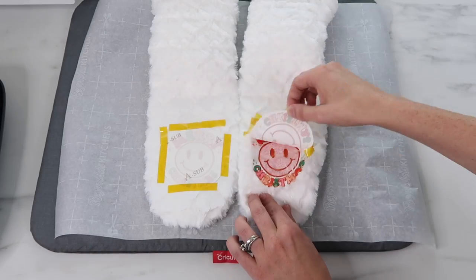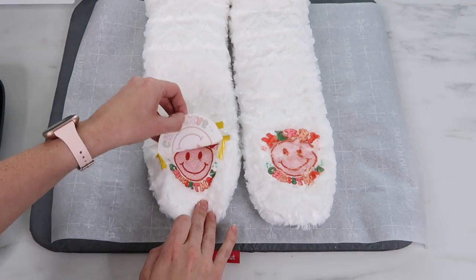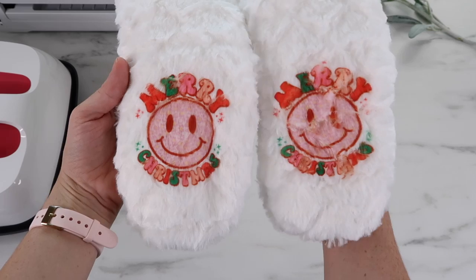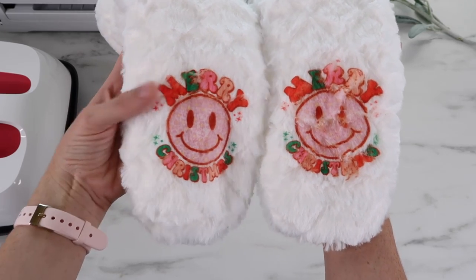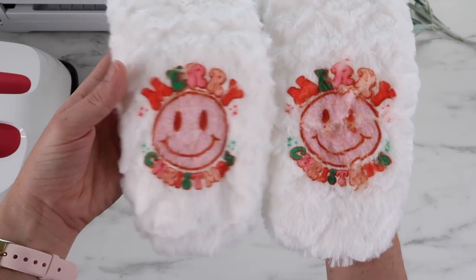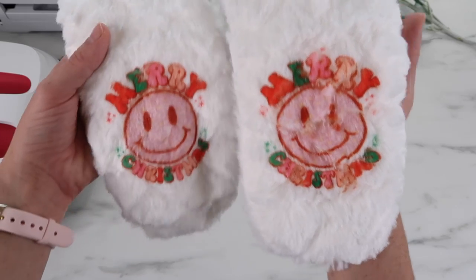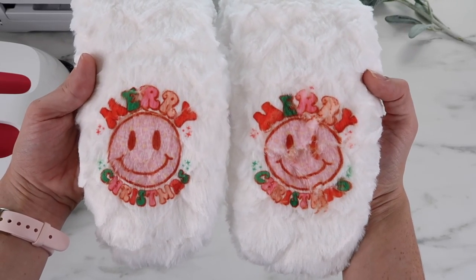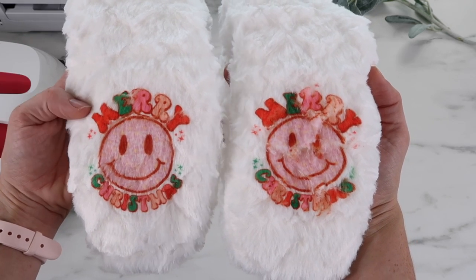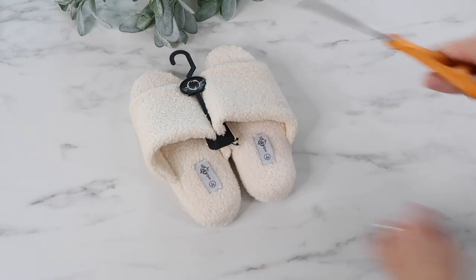I remove the paper and tape and reveal the design — this one did not turn out. The smiley face on the right especially just looks really sad. This design has a lot of pieces with the letters and smiley face. Let me know if you've tried these and got anything to work, but it might just be a little too shaggy for sublimation.